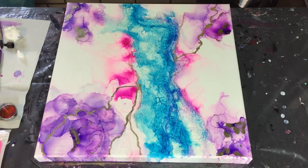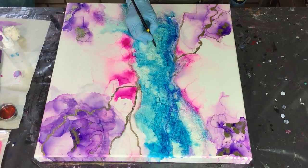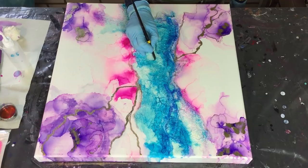For my next alcohol ink piece I will not use a canvas, because I've already learned that working on canvas is very difficult with alcohol inks. But I wanted to try anyway. Maybe I'll use some Yupo paper or some tiles - I don't know yet.